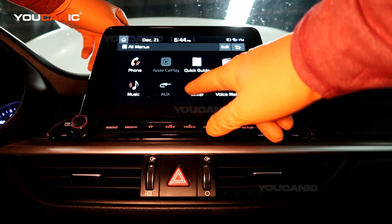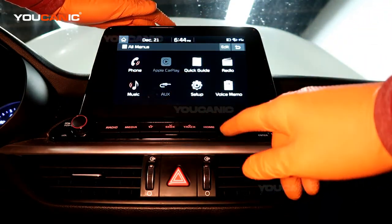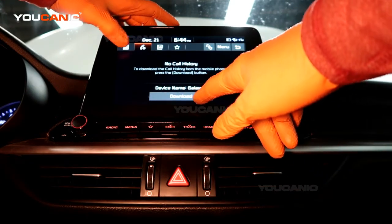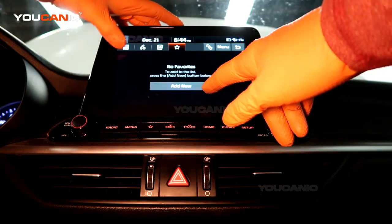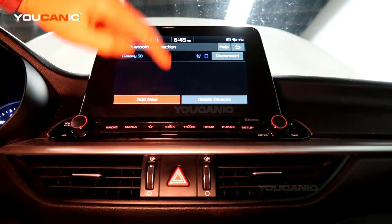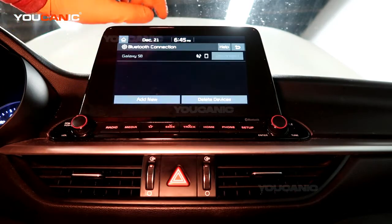So there were two ways: you can either hit the 'Phone' option and it'll pair a phone, or you can hit the phone button down here. If you had another phone or something you want to add, you can add it right here the same way.